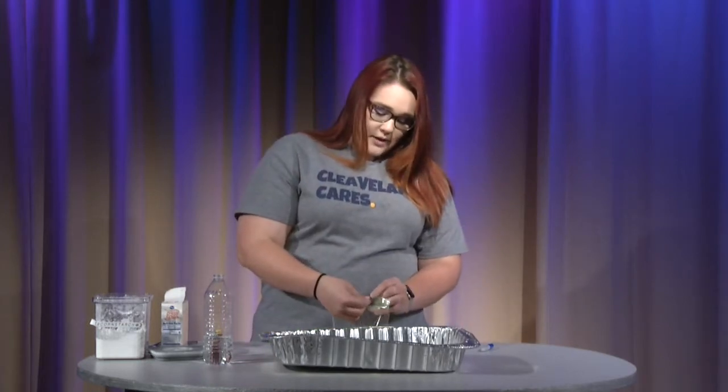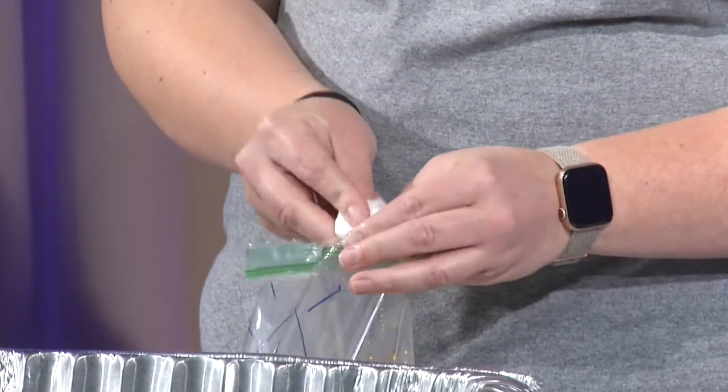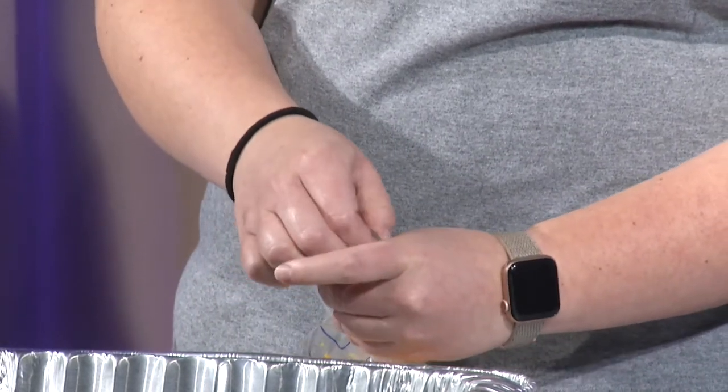I am going to open up one side of my baggie. I am going to put the bomb in there. Keep a hold of it. And then zip it back up.